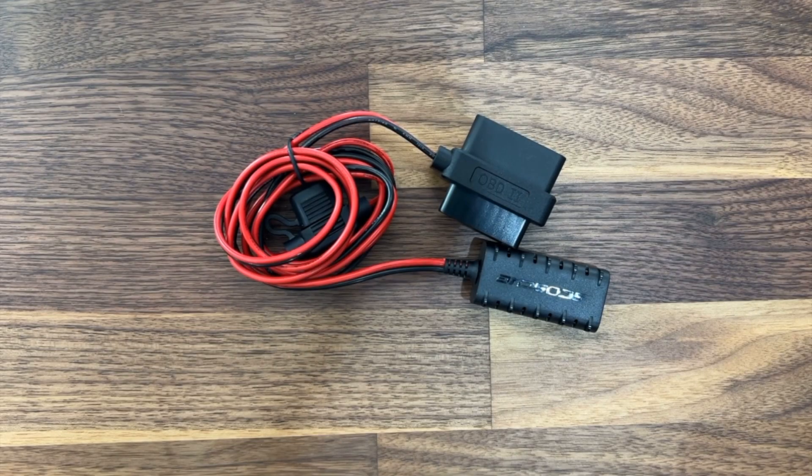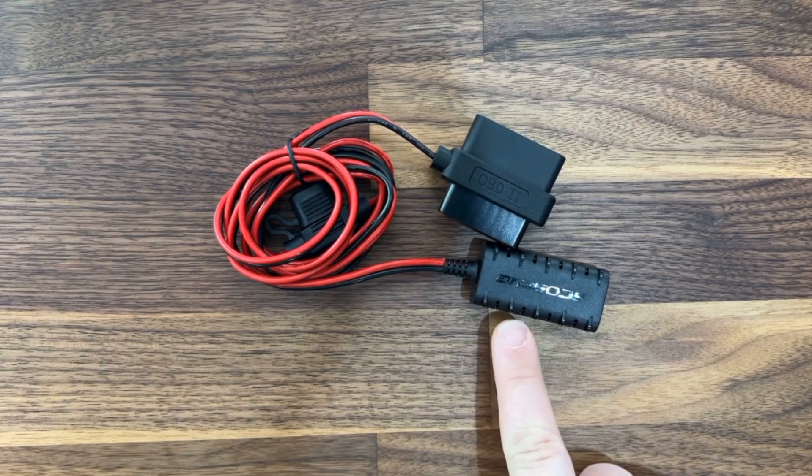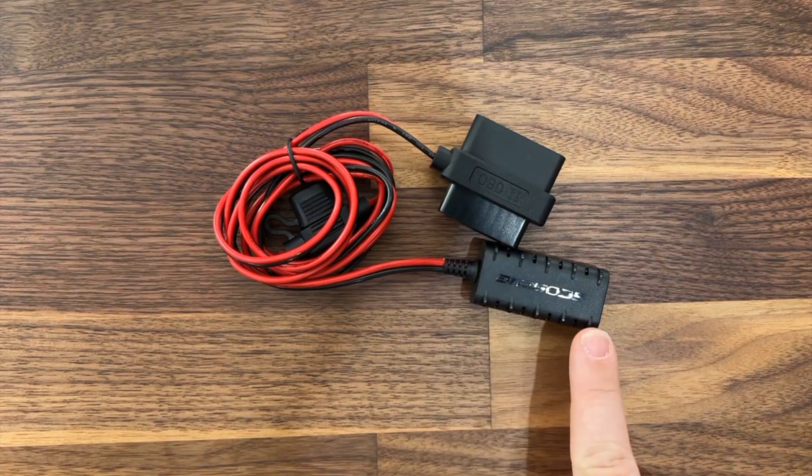Hello my dudes, Rob from Open Source EV here again in another video, this time talking about this product: the Scosche OBD2 to USB Type-A Converter.